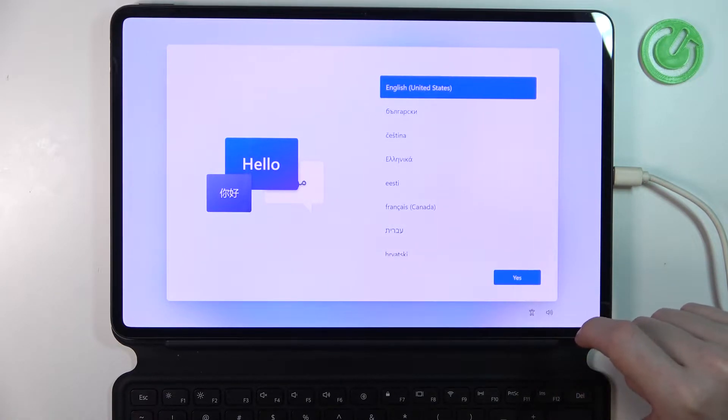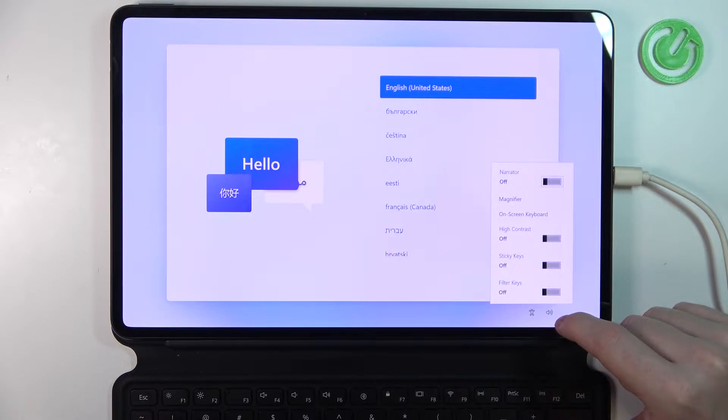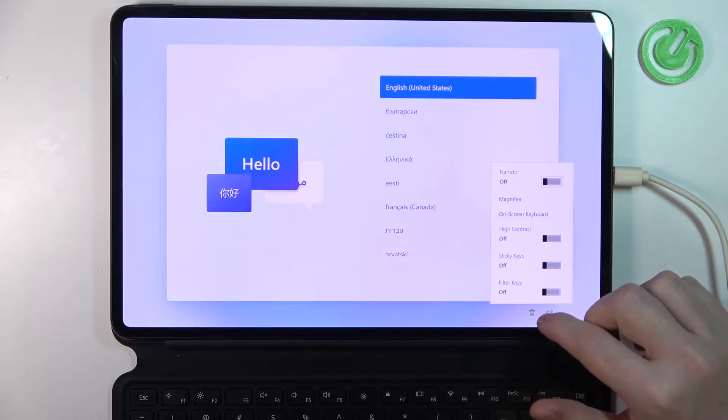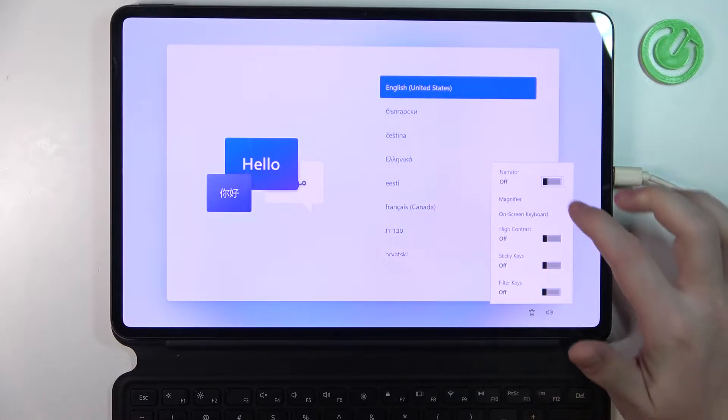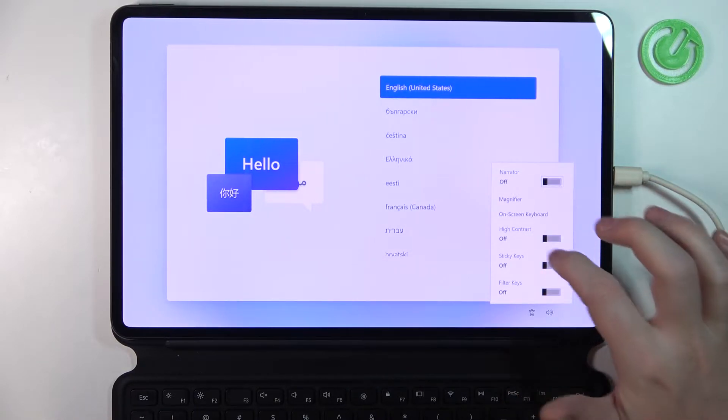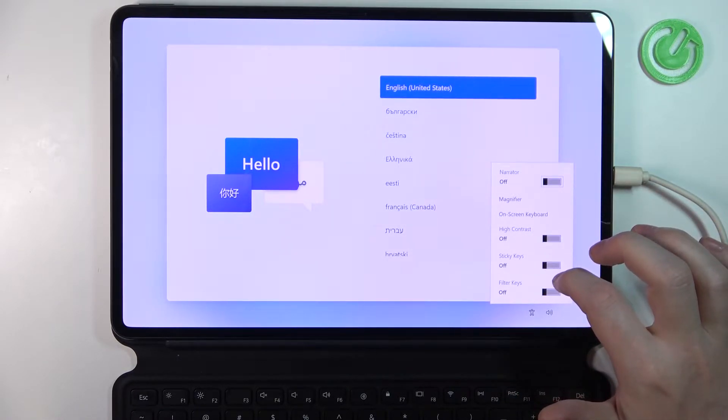You can also go for accessibility to make your computer easier to use. Windows will read and scan this list automatically. Press the spacebar to select the highlighted option. Right here you can enable or disable narrator, use magnifier on screen, or hear text on screen aloud.